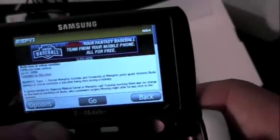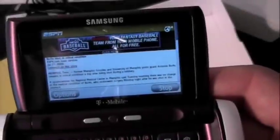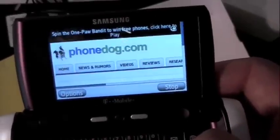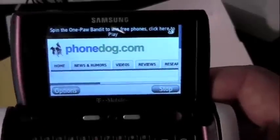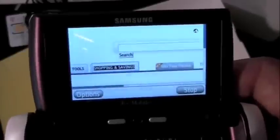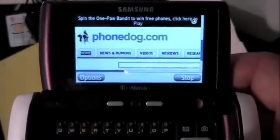Alright, so here's kind of a first look. Let's try one more time with a new page — it's still loading up. PhoneDog. Yeah, it does look like an HTML browser. There you go, even though it's kind of a small screen — full HTML, kind of like the other Samsung. That's not too bad actually, even though it's loading kind of slow because I have sketchy coverage here in the office.